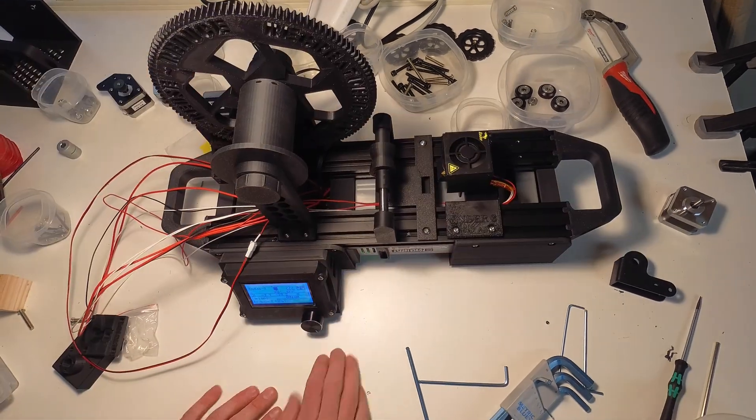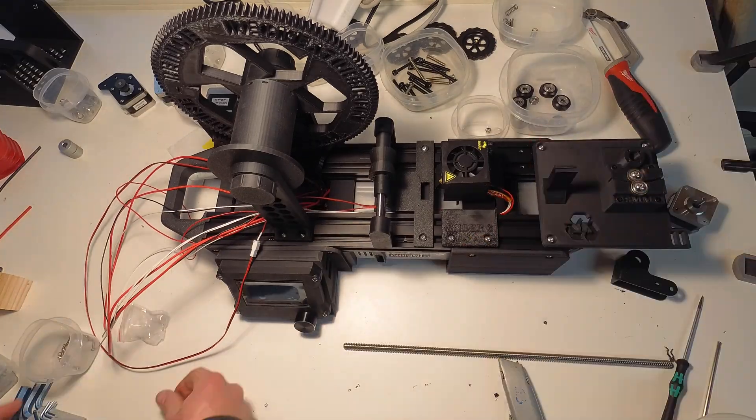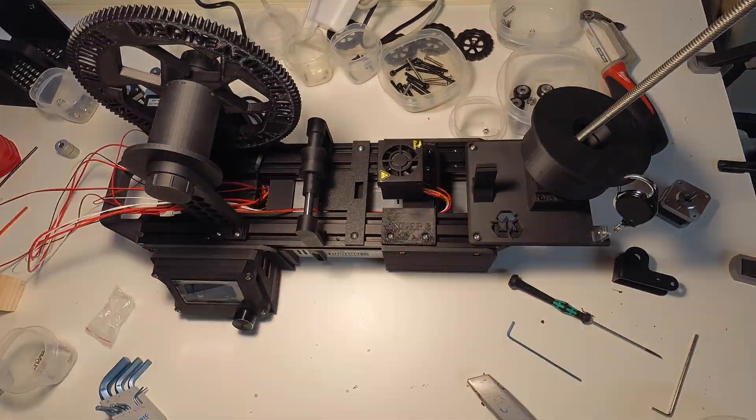The bottle cutting mechanism uses two bearings to form a rotary shear. The bearings are from the linear rollers of the 3D printer, and were polished off camera to have a sharp edge.